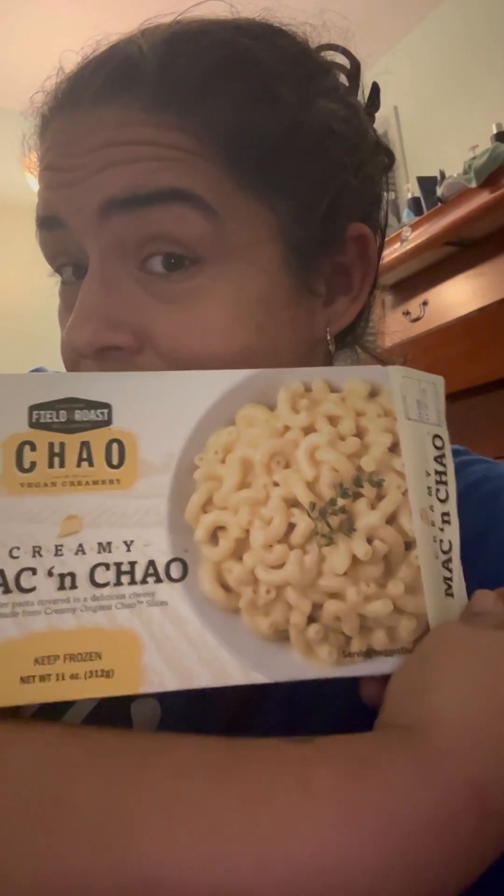Hi guys and welcome back. So today we are going to try — Field Roast has a cheese called Chao. I think — I hope I said it right. I've actually tried their cheese and their cheese is pretty good, and I love the way it melts. So this is their Creamy Mac and Chao.